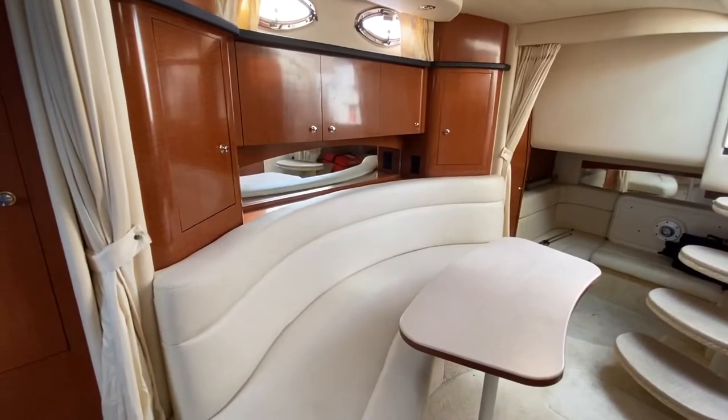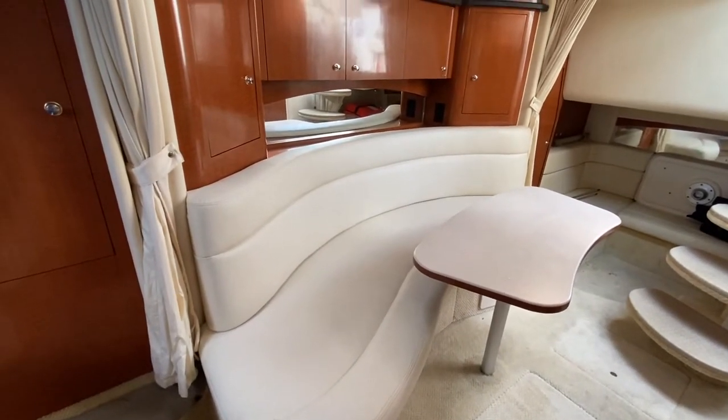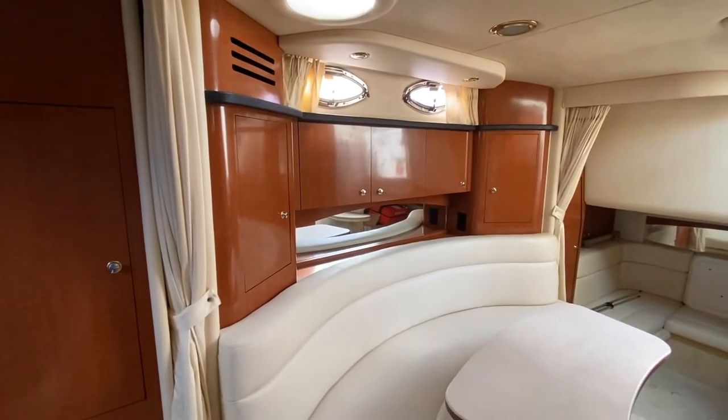That brings us to the center of the cabin where you'll see a very large couch that pulls out to allow for another berth. And then above it, you're going to see storage all the way across.